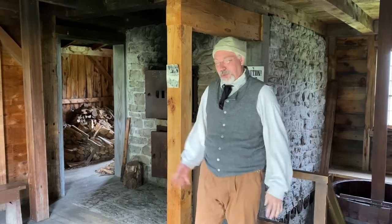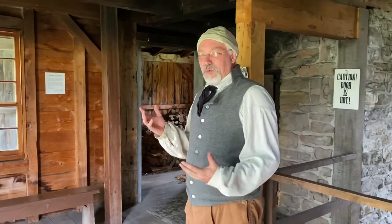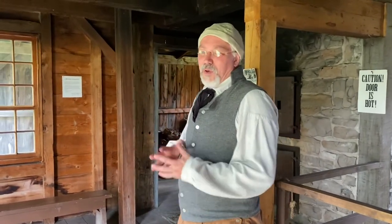My name is Tim Bills. I'm your tour guide today in the Greaves Brewery. Just a quick background — Greaves Brewery, as we're interpreting it anyway, was from Geneva, New York, in about 1803.